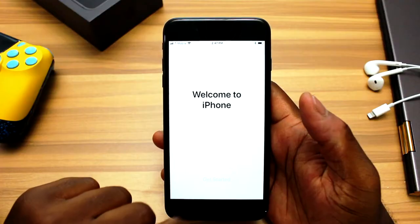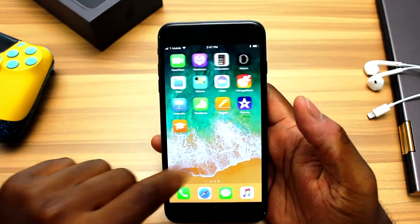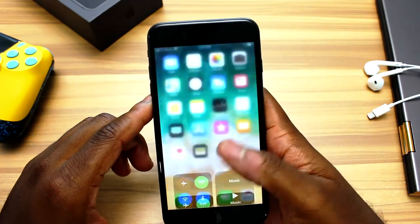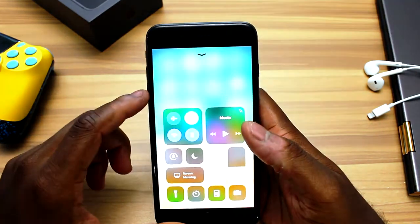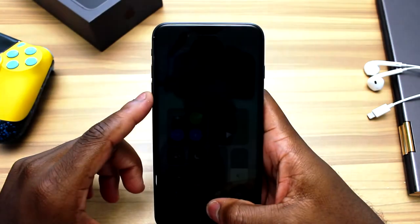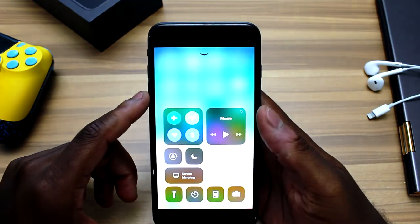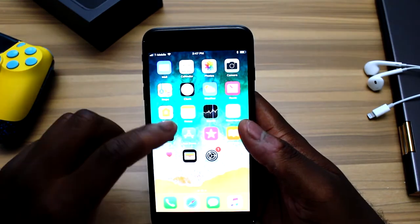Originally, True Tone came from the iPad Pro 9.7 that came out back in 2016. If you look at the differences, you can see that the iPad has a little bit more of a warmer temperature. As far as the iPhone 8 Plus goes, it's pretty much the exact same screen as the iPhone 7 Plus. The quality isn't any better — it's still 1080p, and the iPhone 8 is still a little bit over 720p.